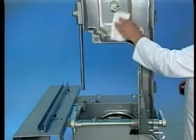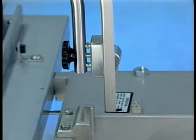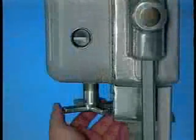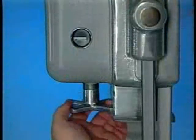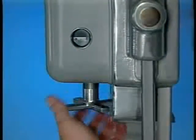Reassemble the saw in reverse order. First, the upper and lower pulleys, then the upper guide and guard assembly. Reinstall the saw blade so that the blade teeth point to the right and down. Adjust the blade tension to its proper setting by turning the tension adjustment hand wheel to the right until 3 starts to show in the tension indicator.